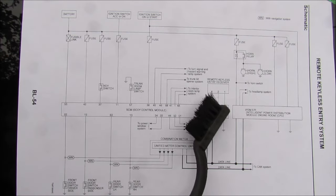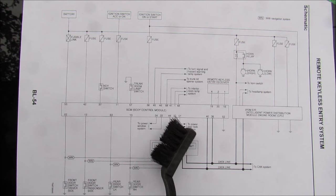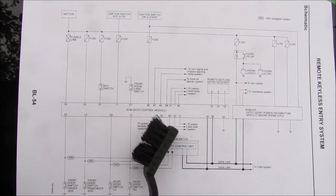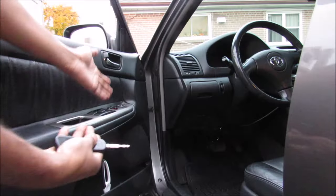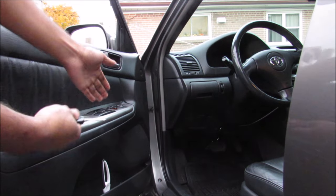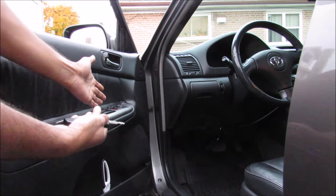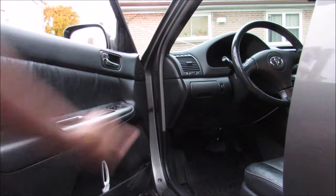With keyless entry, the receiver feeds the body control unit which sends signals to the power window and door lock systems. Because this system also has trunk and panic functions, it interfaces with the trunk, horn, and lights as well. So the next time you lock or unlock your car doors, think of all the components inside that make it work. Make sure you follow on Instagram for more behind-the-scenes footage and subscribe for more videos like this one.